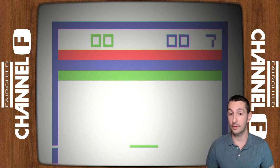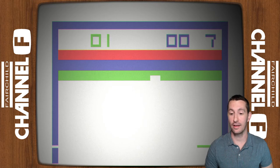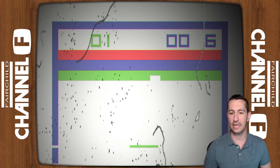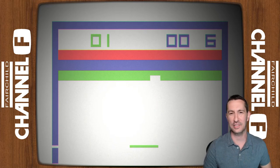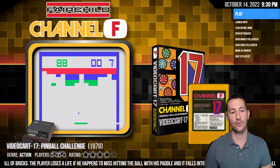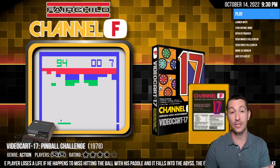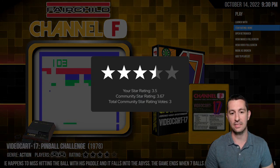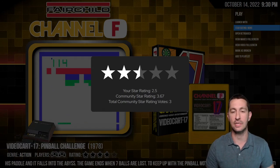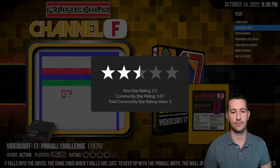Game two looks pretty similar. I went through the wall on the right side — I wonder if the 132 game variations are just slight differences, maybe a color difference. Fairchild, it's okay, but considering what we've seen — Atari had Video Olympics released last year — this is below average. Two and a half stars, just because they're still doing something, but below average for the time.